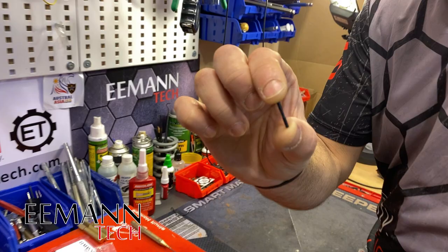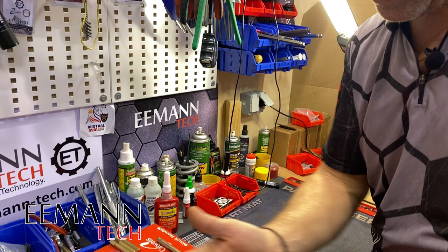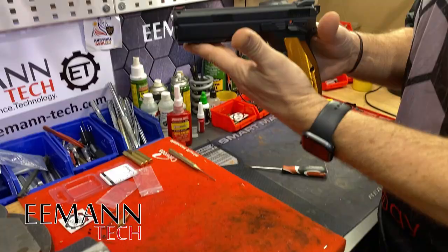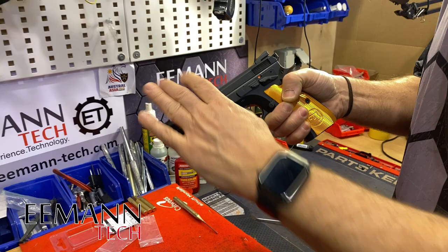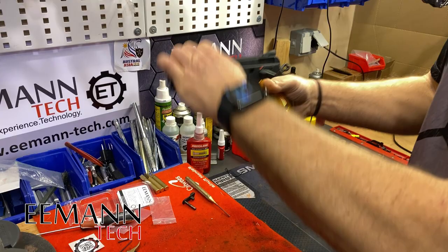We have the competition trigger return spring, which will help with the double action weight. And we have the two grub screws — the four mil and the three mil — which you can decide between depending on the tolerances in your pistol. Now let's take the slide off. That's the first thing we have to do: line up those marks on the slide and frame, then tap out that slide stop and remove the slide.